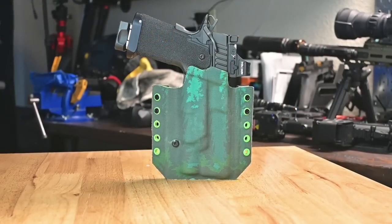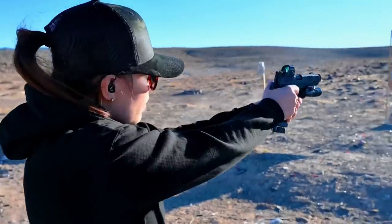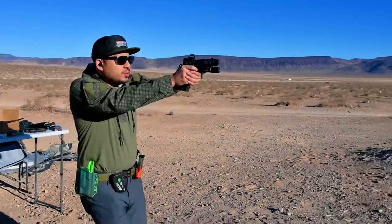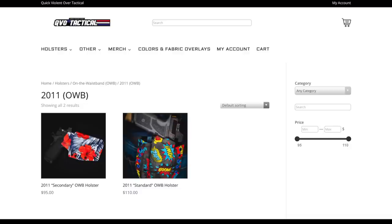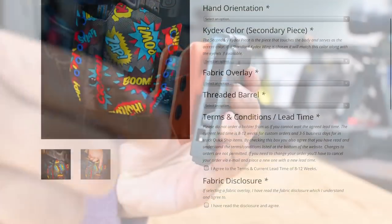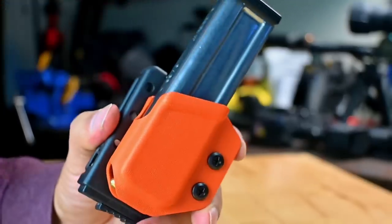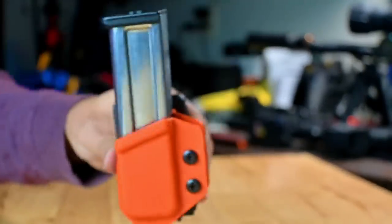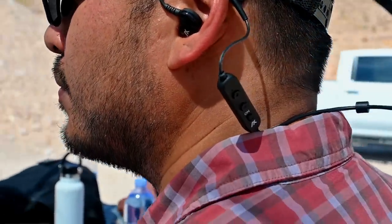Before we end this video — I always get questions about holsters and the gear we use. This is our standard OWB holster — a two-piece pancake design with adjustable retention that curves to the contour of your waistline. It's called the Standard, and you can find it on our website qvotactical.com under the 2011 section. It's perfect for OWB concealment or plainclothes range days. The mag carrier is our AIO — All-In-One — mag carrier, which utilizes a magazine retention device adjustable to fit any double-stack 9mm or .40 cal magazine. The ear pro I use are the Axil GS Xtreme — my preferred in-ear hearing protection. The link in the description will save you at least 35% or more because right now they're having their Black Friday special.